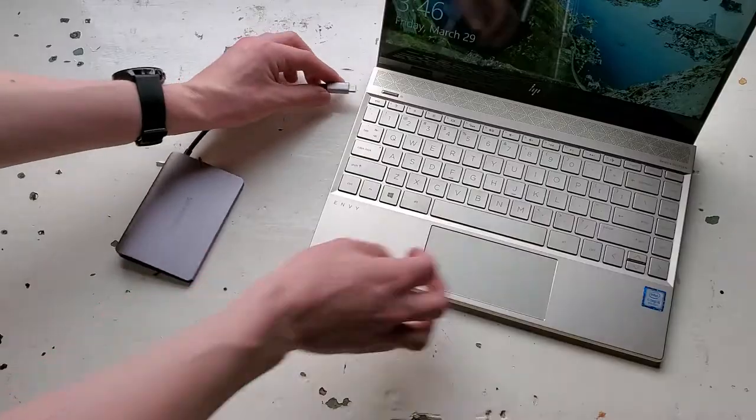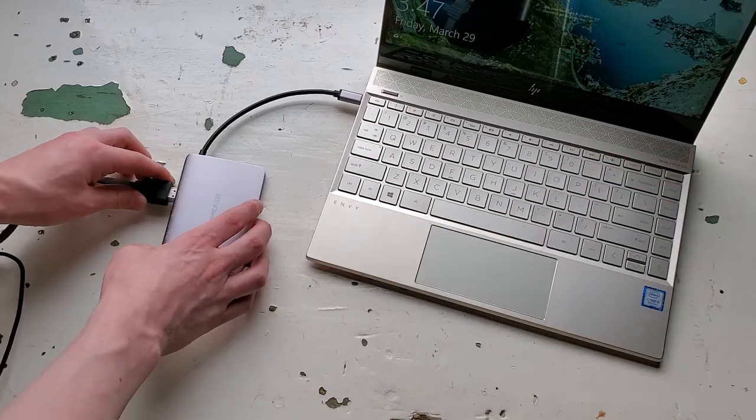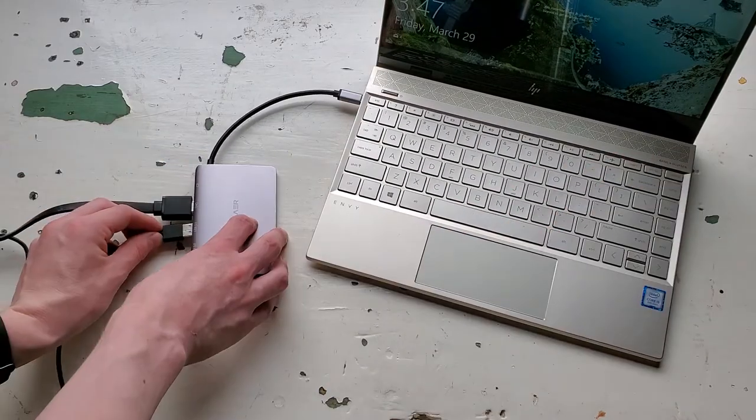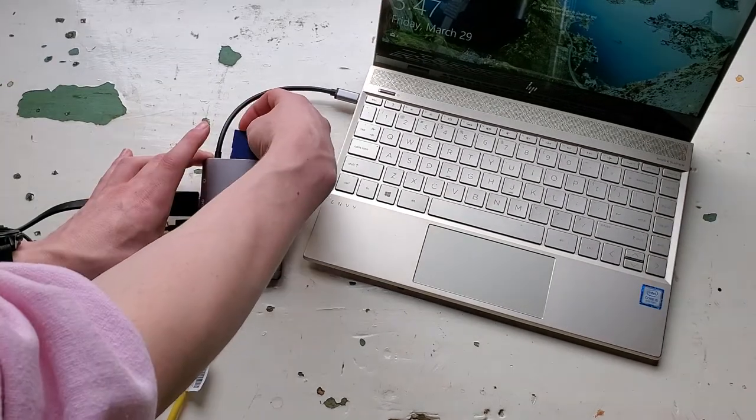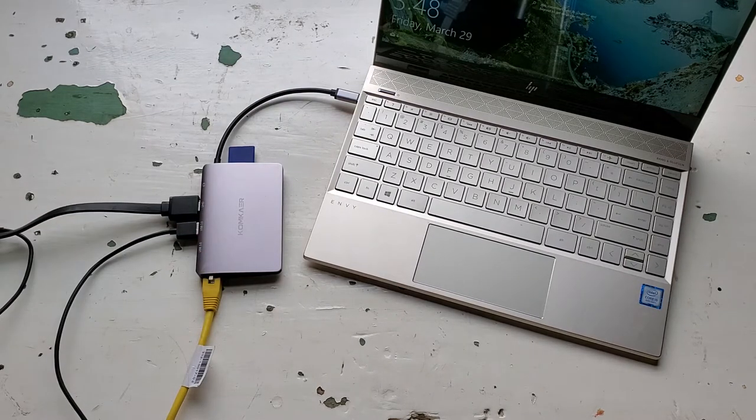It basically does everything except brush your teeth for you. So not only is it gonna let you output to that HDMI projector, but say you have some media on a flash drive, and say even maybe the Wi-Fi is kinda slow but there's an Ethernet output right next to where you're doing your panel. And say you have some pictures from your DSLR on an SD card — you can just pop it right in, it'll do all of this simultaneously.